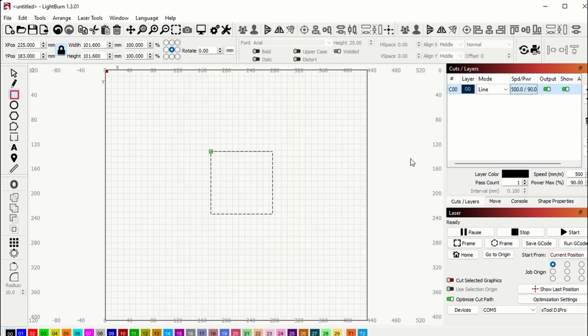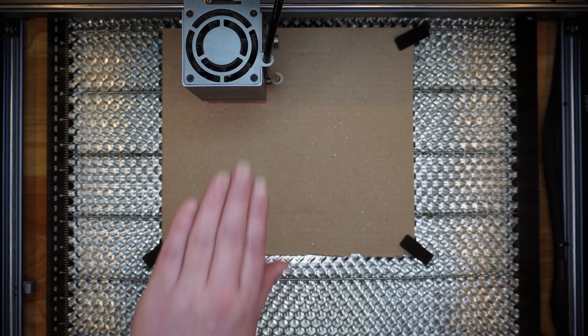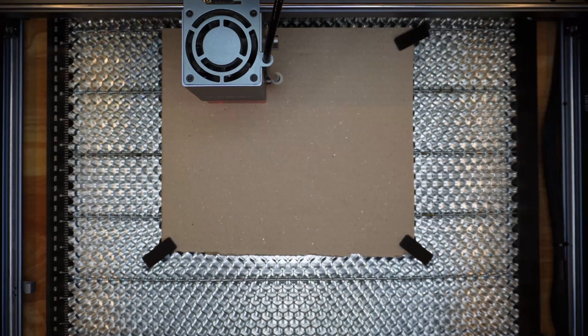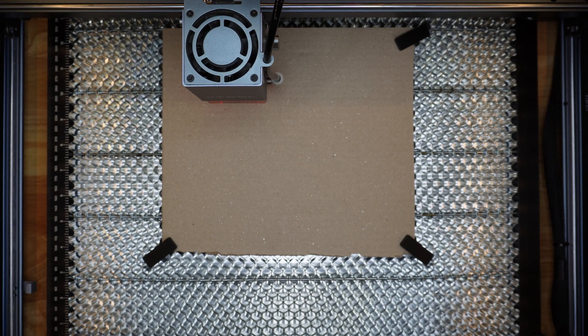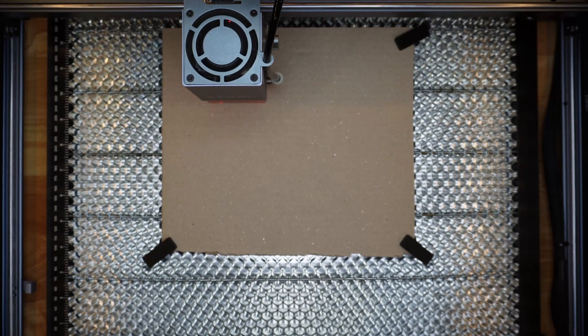Now we're going to frame it up and cut it out. In LightBurn, hit Frame and make sure everything looks okay — it's all lined up and looks really good. Then go to Start and cut out our 4x4 square. Don't worry if it says the cut might be out of bounds — just click Yes to continue, because we know we're in bounds and we've already framed it.